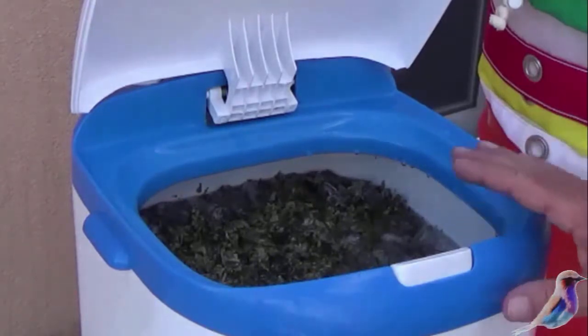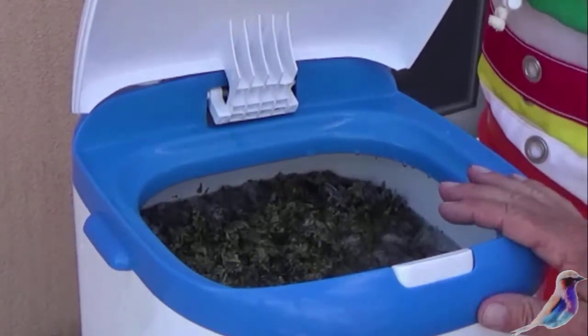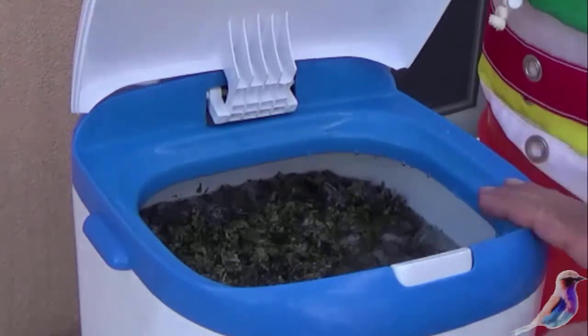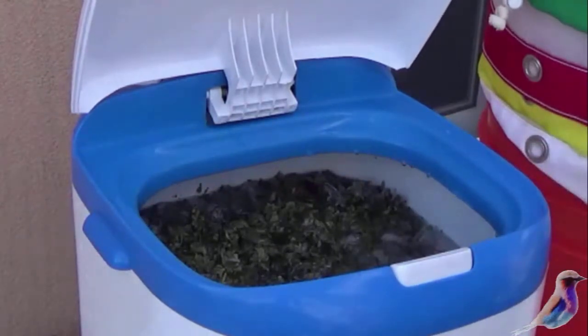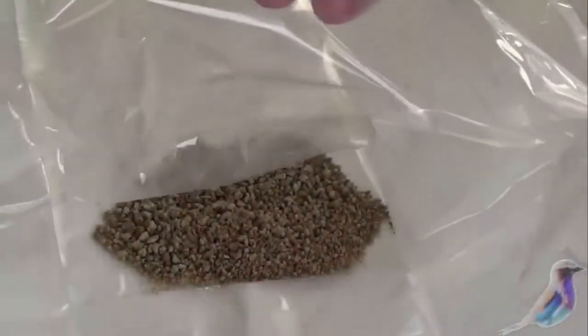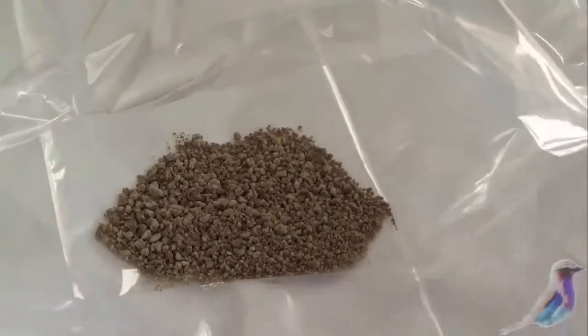We let it sit for about five minutes, which allows the trichomes — the resin, the oil-based part of the plant — to solidify. Then they break away from the water-based part of the plant and separate. This is a 73-micron water hash in a turkey bag that we're going to roll.